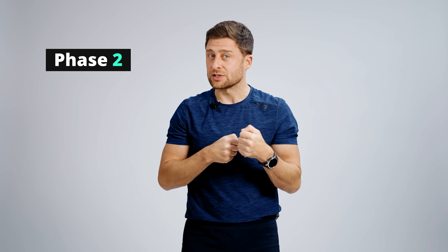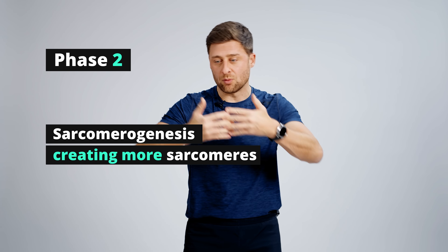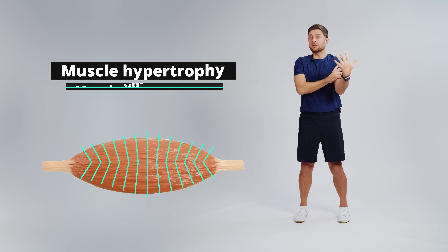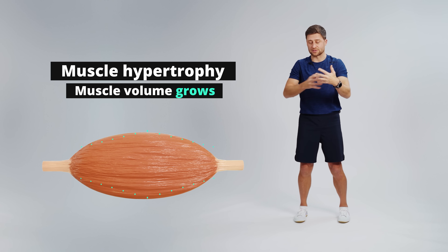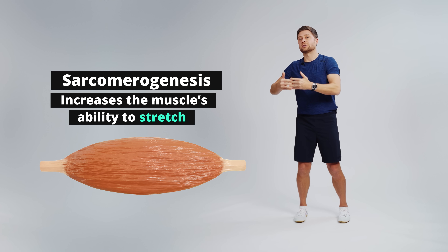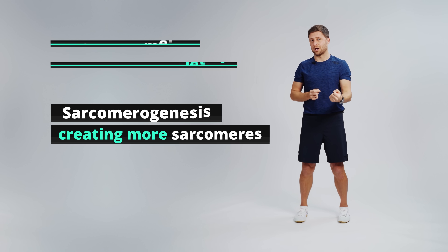The second element takes more time — this is when you actually physiologically change your body through a process called sarcomerogenesis, where you create more sarcomeres in a line. This is similar to muscle hypertrophy through bodybuilding or weight training, but generally those sarcomeres stack in terms of girth, whereas with sarcomerogenesis for flexibility they stack in terms of length. These two principles are at play when it comes to creating more length in your body.